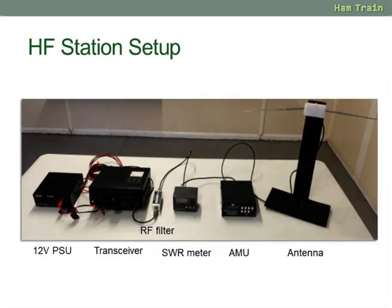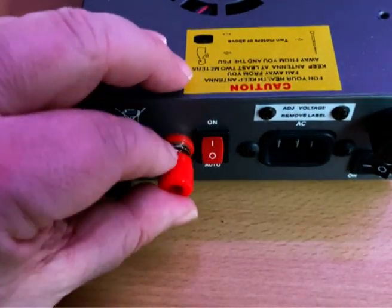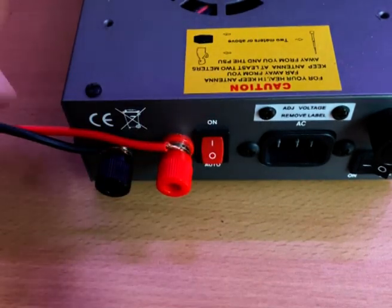So let's walk through the basics. We'll start off with our 12 volt power supply. This would normally plug into the mains at 230 volts AC and give you 12 volts at the terminals, plus and minus. You would connect your radio's black and red leads from the radio into the power supply.